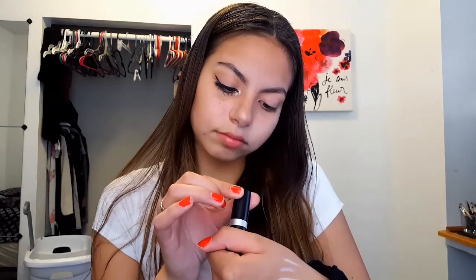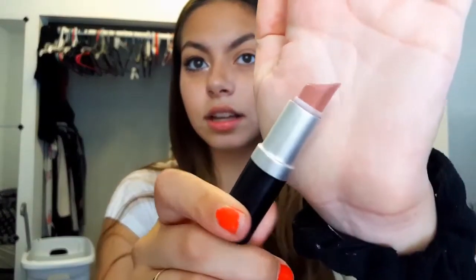For this video I'm going to switch it up and use this Motives lipstick - the packaging is worn off. It doesn't have the color on it, but I'll link it down below. It just looks like this - it's so creamy. Just a pink lipstick.